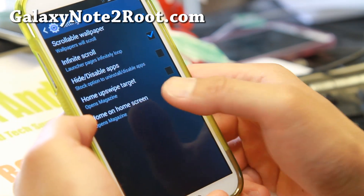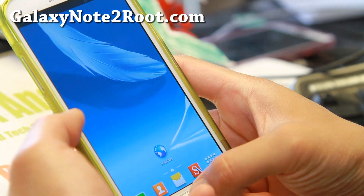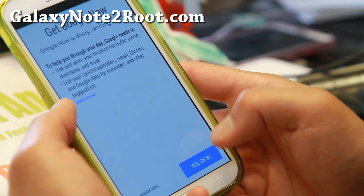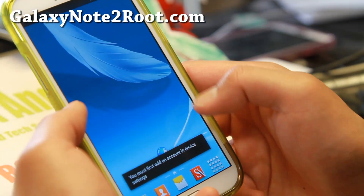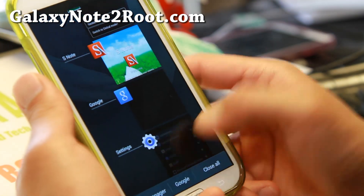There's an upswipe target option that's kind of nice — you can swipe up to get Google Now. My wallpaper is obviously scrolling because I enabled that.